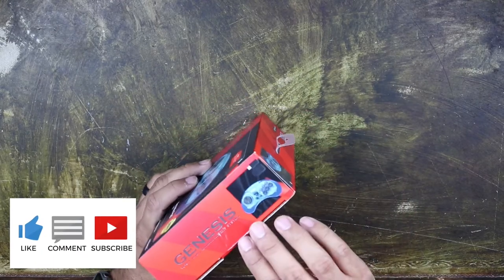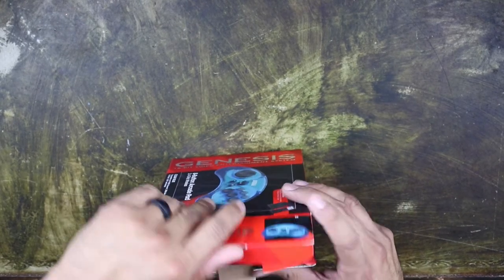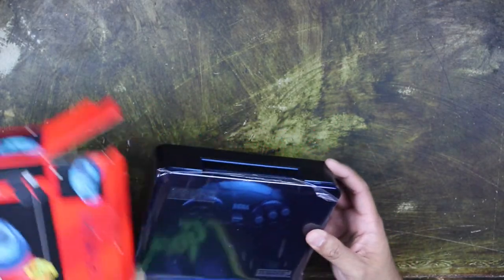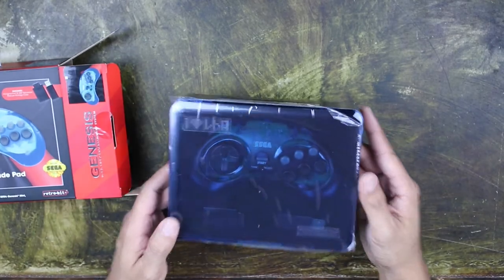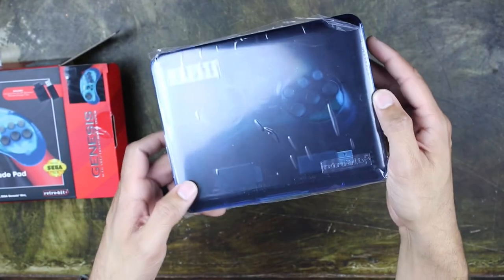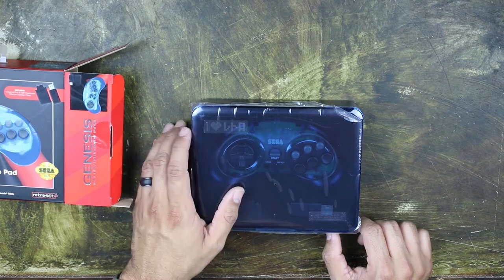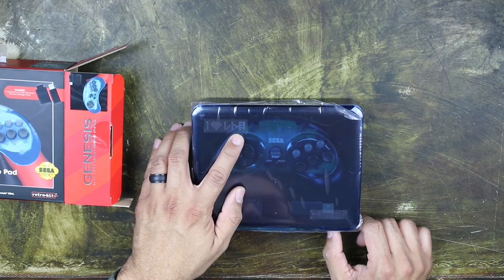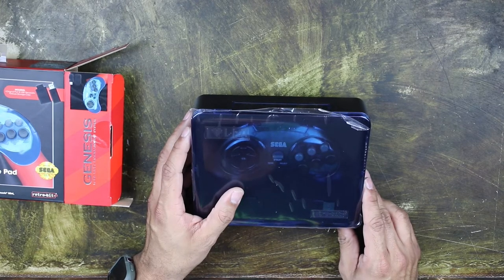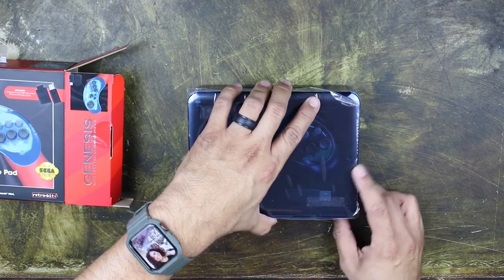All right, guys, let's go ahead and open it up and check it out. Oh, wow, that's pretty nice. It has a RetroBit logo on there. It says — I'm not sure what that is — looks like LRA or something like that. Maybe I'll find out later what that means and I'll tell you guys.